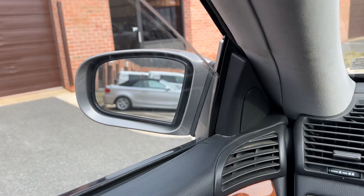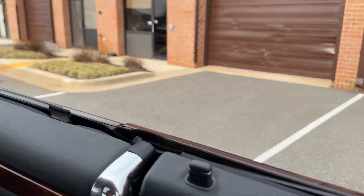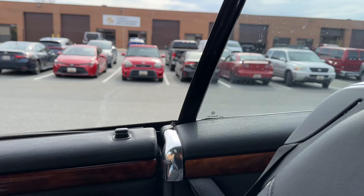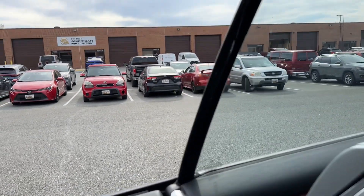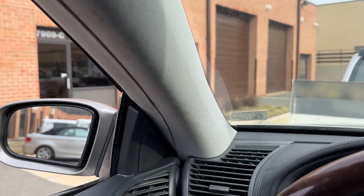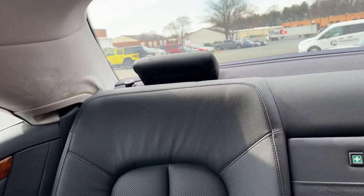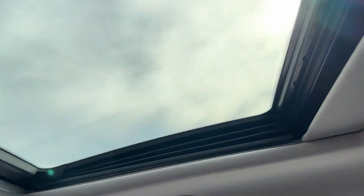I'm going to demonstrate all the windows. That was the front left, front rear, right front, and the right rear. And the sunshade, and the sunshade for the sunroof.